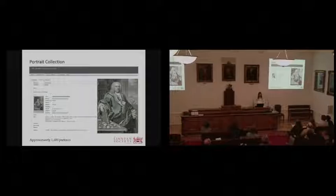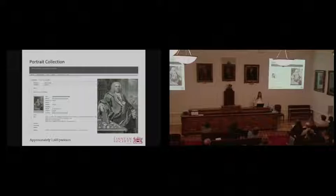Finally, as a side project, the library holds a collection of about 1,600 portraits of historical figures related to natural history and the Linnaean Society. I digitized the portrait collection in order to enhance their already existing catalogue records. These images are not hosted by ULCC, but now when users use the library catalogue, they get a thumbnail of the portrait, which must be very helpful when they're researching.